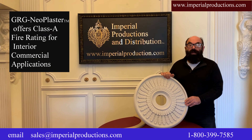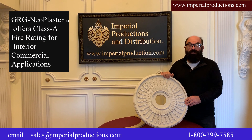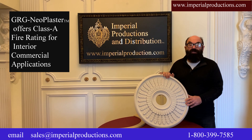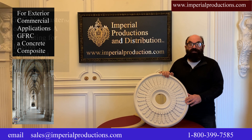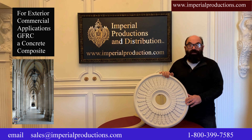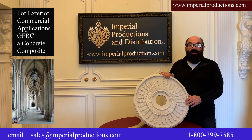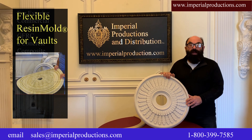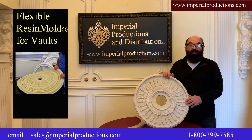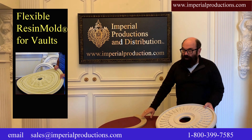For the discerning client or interior commercial applications, we offer GRG neoplaster that meets class A fire rating. For exterior commercial applications, GFRC, a concrete composite, is also available. For rounded vaulted ceilings or domes, we even have a flexible resin bowl.